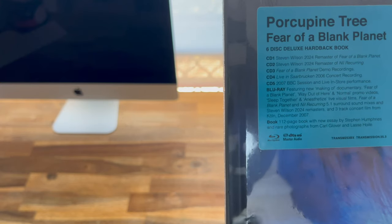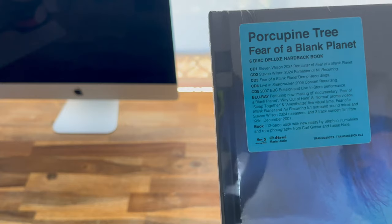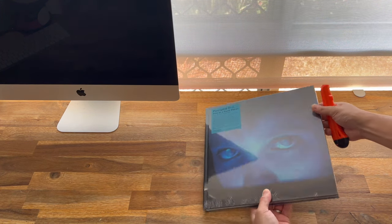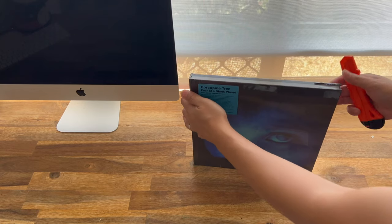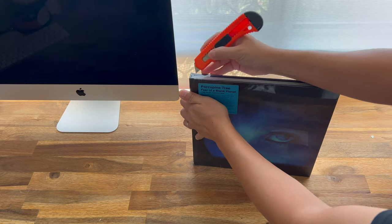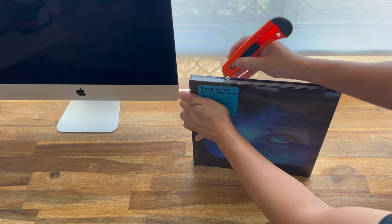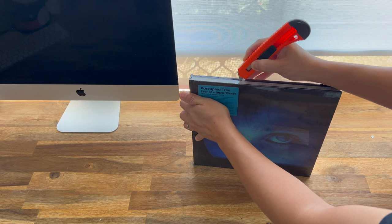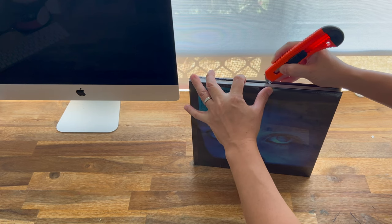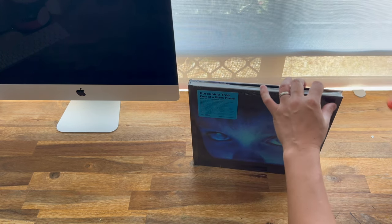It says Porcupine Tree Fear of a Blank Planet, six disc deluxe hardback book. So there are five CDs and one Blu-ray disc. Now I'm not the kind of person who usually keeps the hype sticker — I know some people like it but for me, unless it's something very expensive, I probably won't ever bother about that. I just got to be very careful here not to actually cut the book. It would help if my knife was sharp, which it's not.